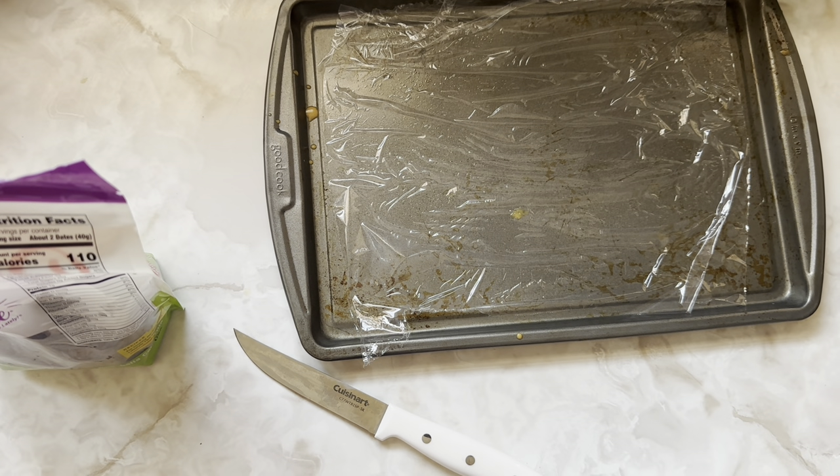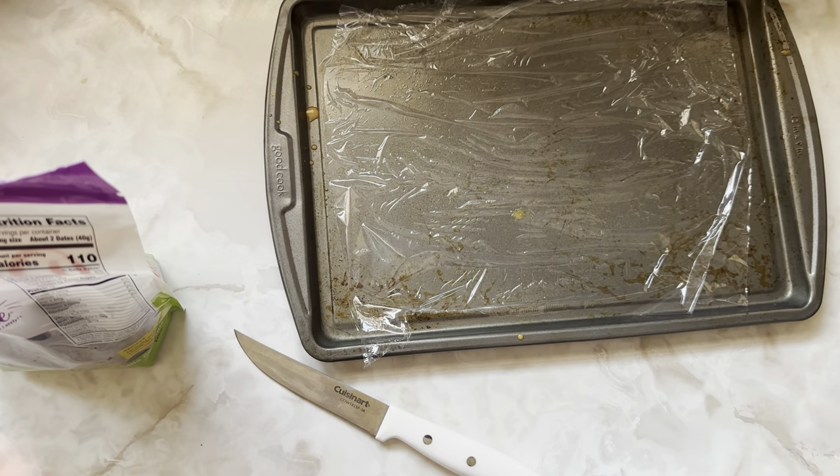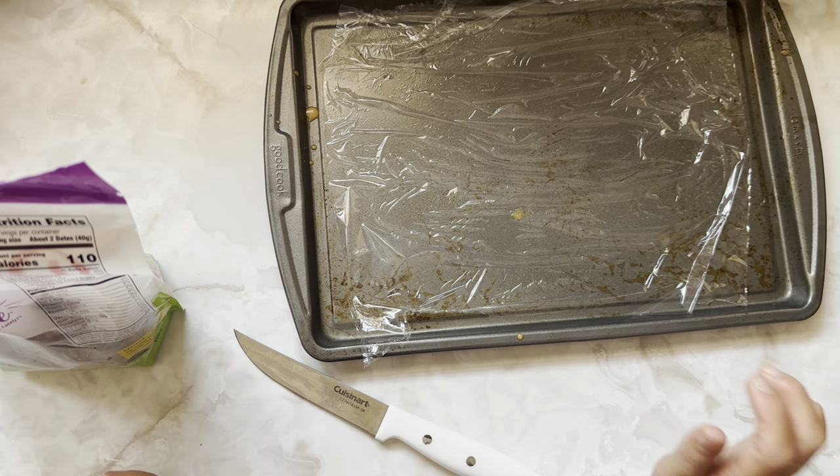There is no way that dates can taste like Snickers, but I'm telling you I thought the same thing before I made these, and they are so good. They will surprise you and they're a great plant-based healthy alternative.